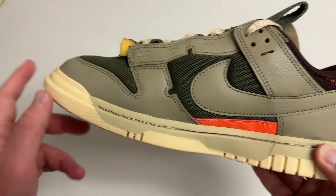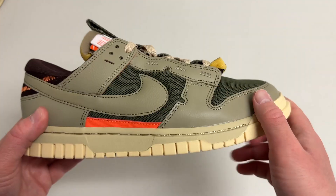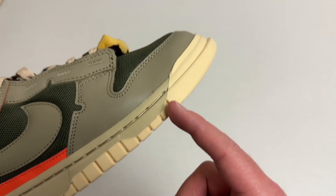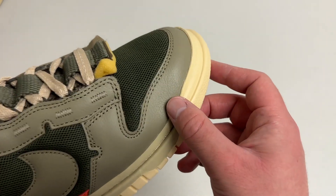Some of the most interesting changes come in the mesh material used on the toe box and around the sides, which I think should also make them more comfortable. They also have a more durable and bigger outsole too, which fits that Jumbo name.